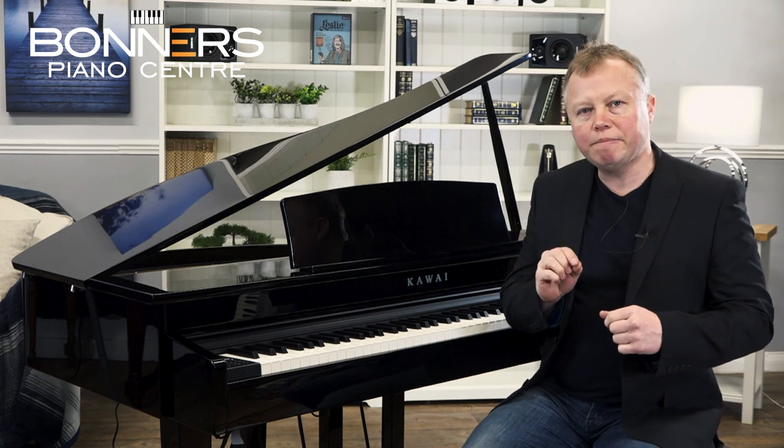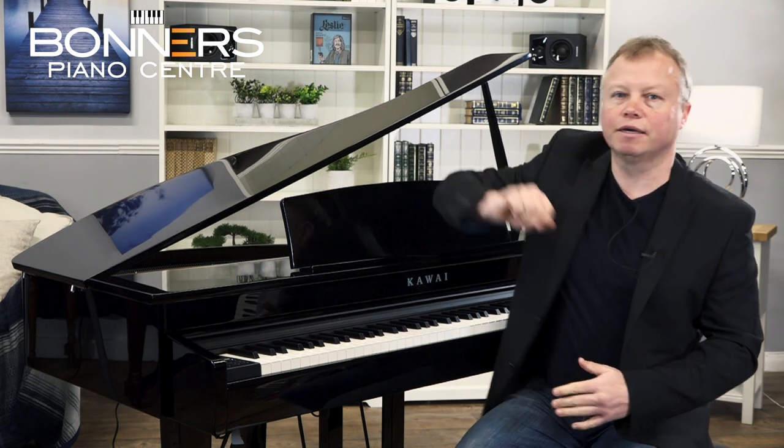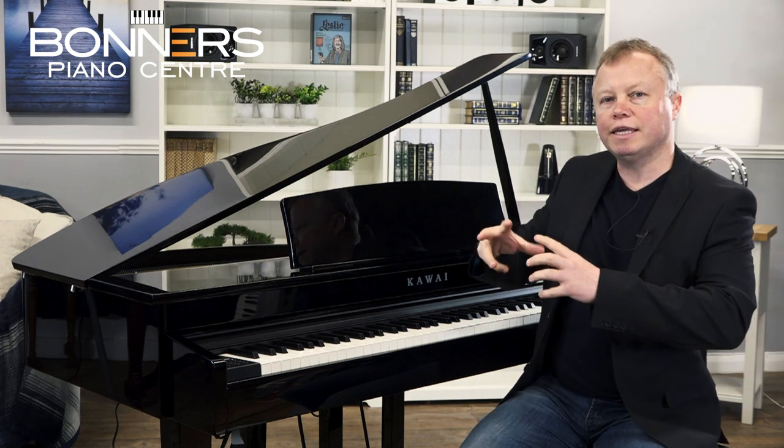I'm Tony from Bonner's Piano Centre and this is my buyer's guide to the brand new Kawai DG30 Digital Mini Grand Piano. The DG30 looks absolutely beautiful but it only measures 87cm from front to back — less than 3 feet — so you can get the elegance and beauty of a grand piano in a space where room is at a premium.